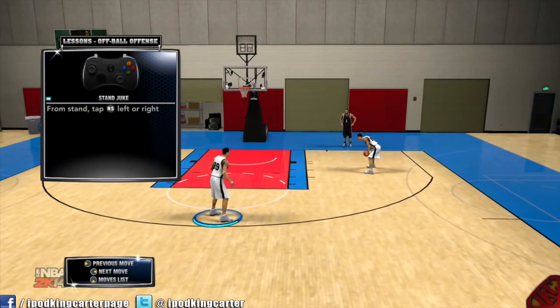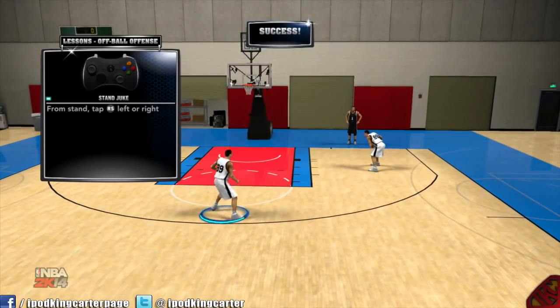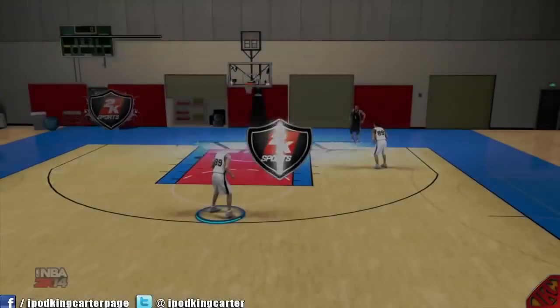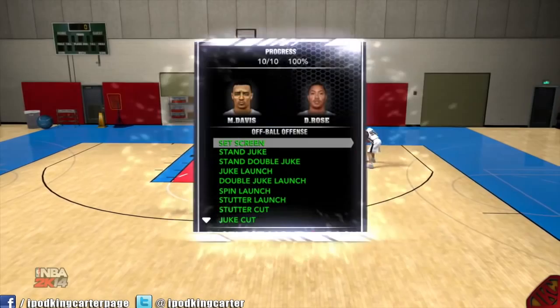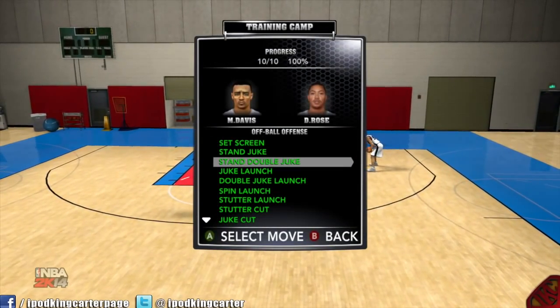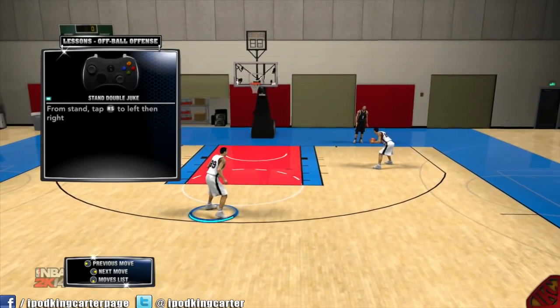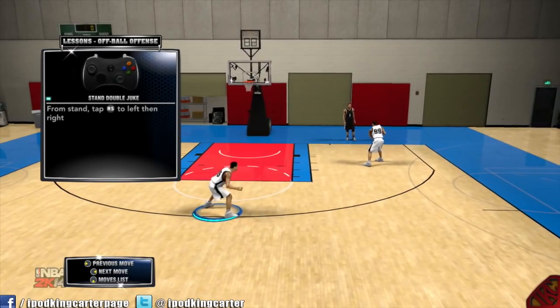Now a standing juke — all you want to do is tap the right stick left or right and he'll do it automatically. A standing juke really works because it'll get the defender cheating to the inside, and then you can just go the other way. A standing double juke is the same thing — you just go left then right, so left-right.